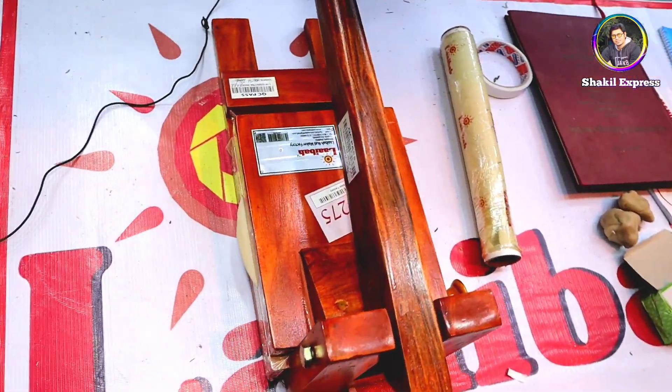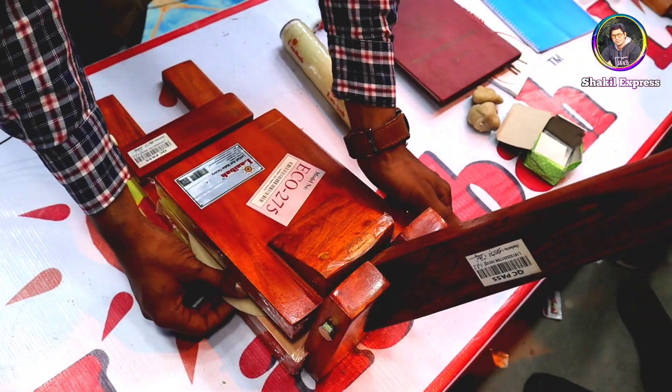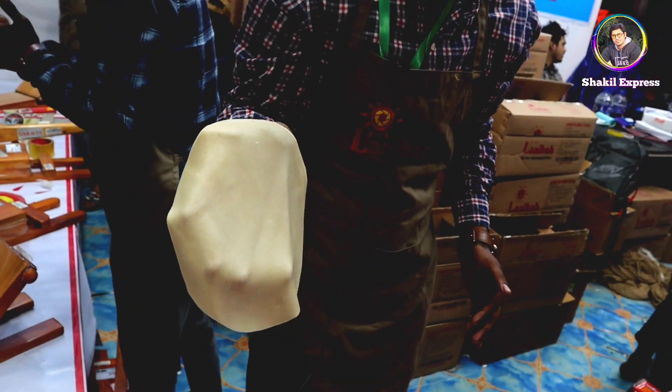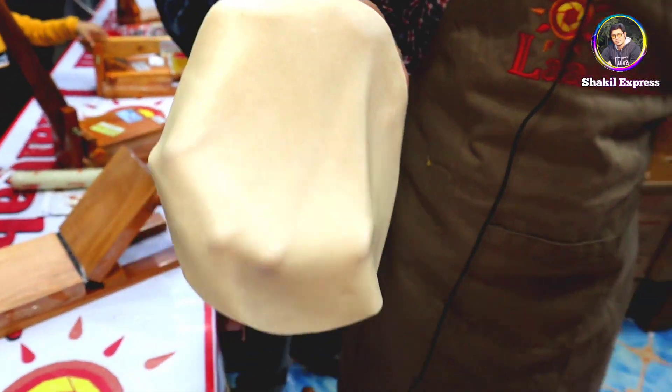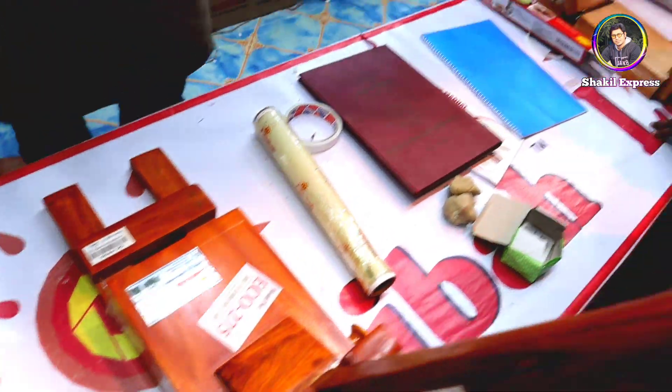We're going to make a house. At the house, we have to make a house. Wow, it's pretty good. We have 2 seconds. We have 4 models.